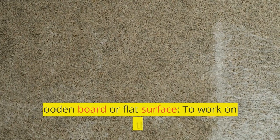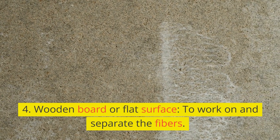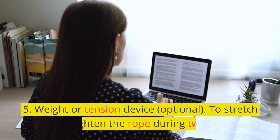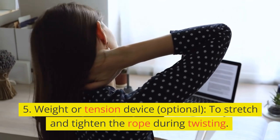Optional. 4. Wooden board or flat surface — to work on and separate the fibers. 5. Weight or tension device — optional — to stretch and tighten the rope during twisting.